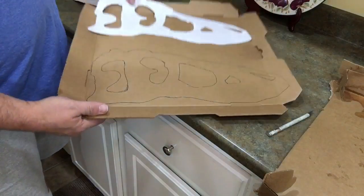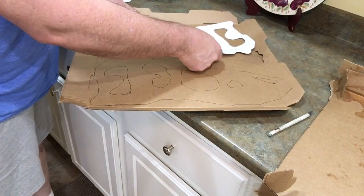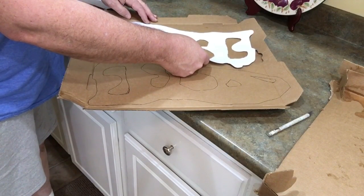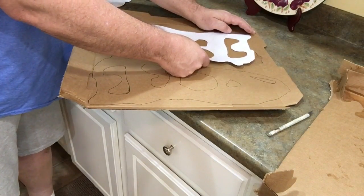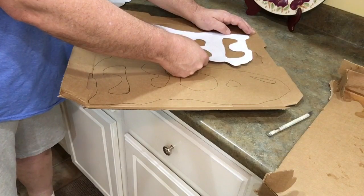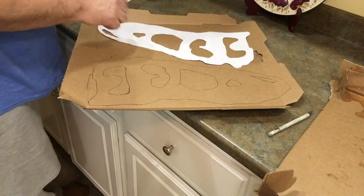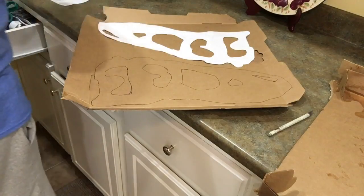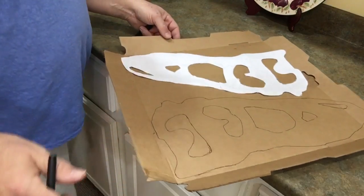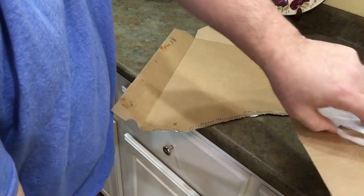Now we've got to do the other side, so we'll just try to find a space that fits everything and put it down. Maybe we'll just do it here on this other piece of cardboard that I have.